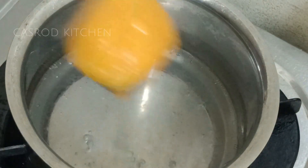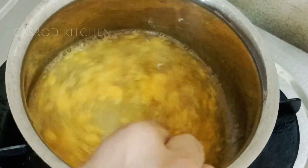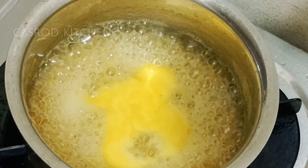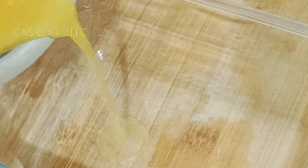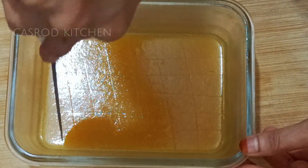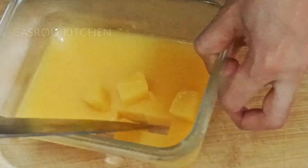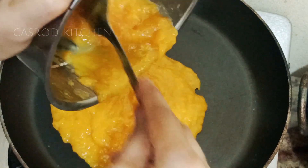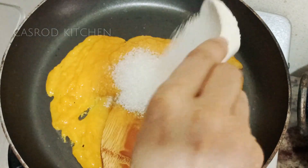We are going to make the Chinese grass and we will make mango pulp. We are going to make the mango paste, so we will be cooking the food for our food.